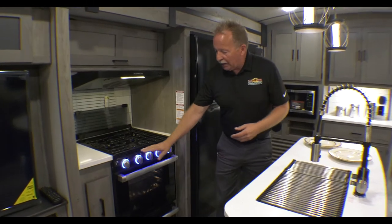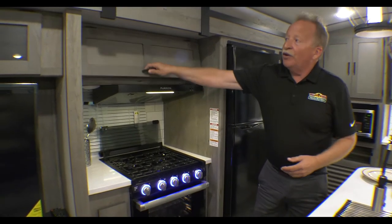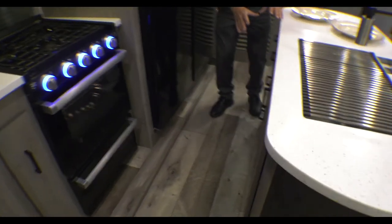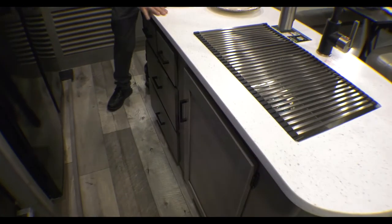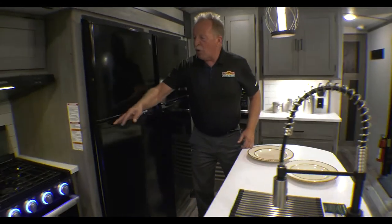Right here we have the cook stove with LED backlit knobs. It has the overhead vent, of course, and storage up above and on the side. It also has storage back behind this beautiful island with the hard surface countertops. Big stainless steel country sink.